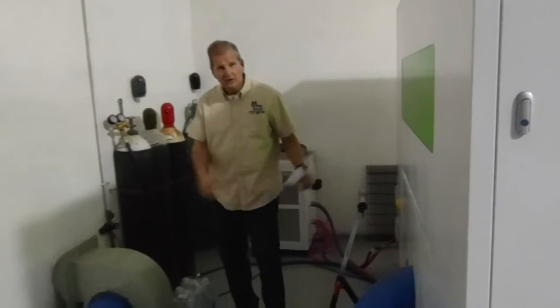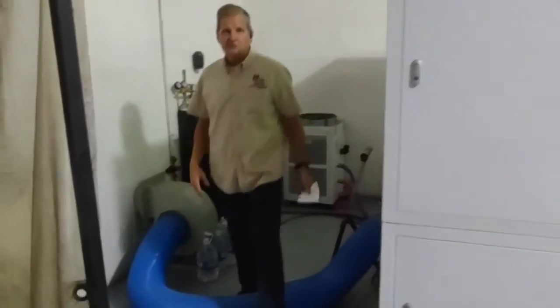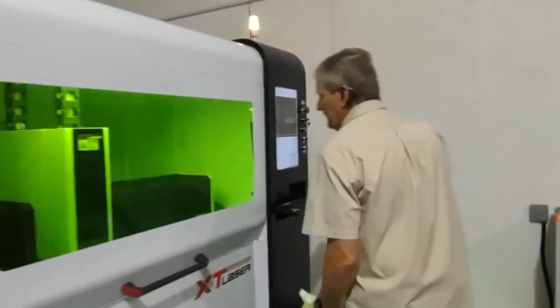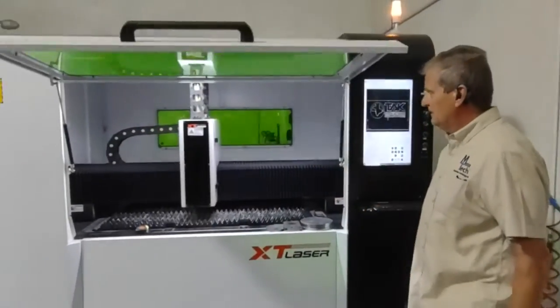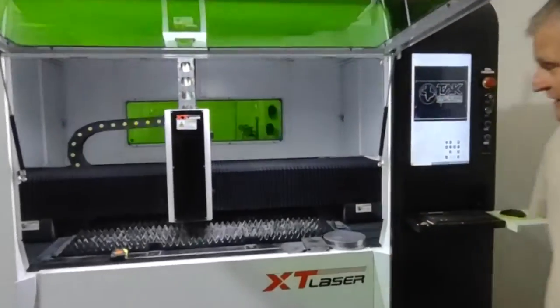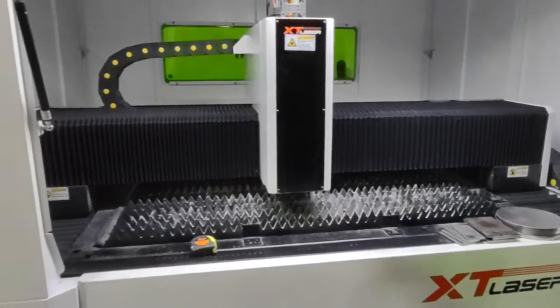The vacuum system here — we have everything exhausting outside. We have an air-conditioned building here. Over here you can see the system with the grates. We cut a lot of aluminum and stainless steel. We do a little bit of carbon, a little bit of copper.